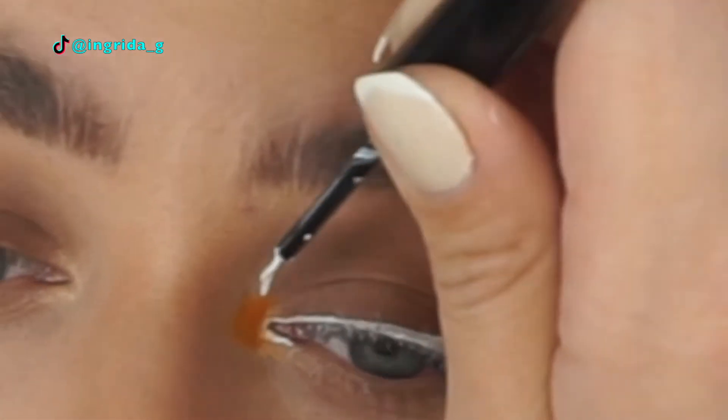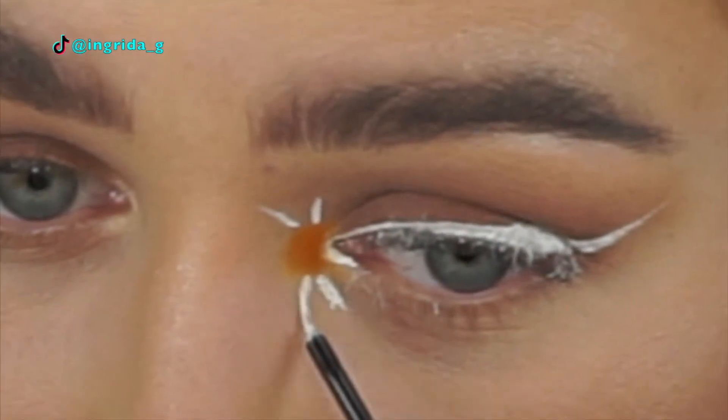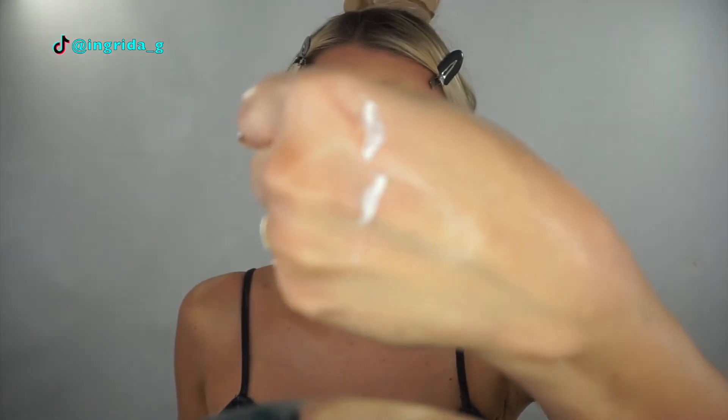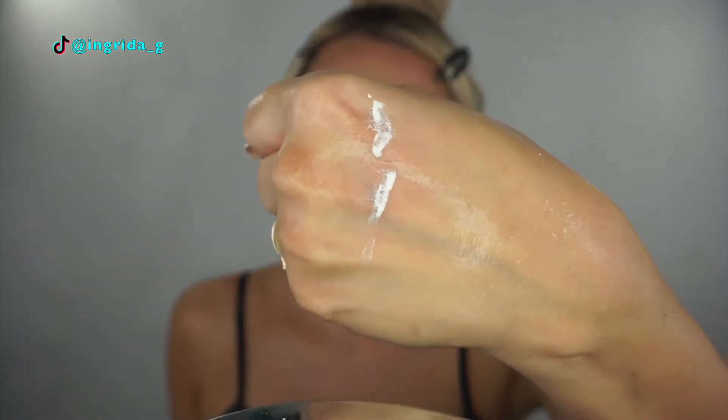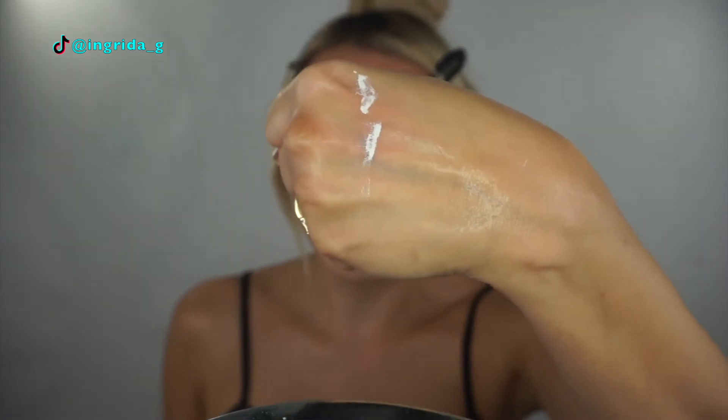Now we just have to draw the petals around the yellow center. Nearly done — just a little bit in the middle here. Then I quickly ran to the sink to wash my hands, and look at this — I cannot wash it off! Soap and water does absolutely nothing. It's still fully on.